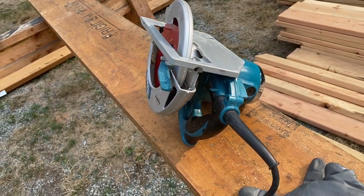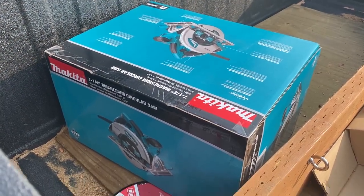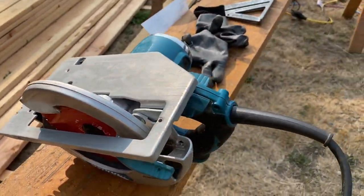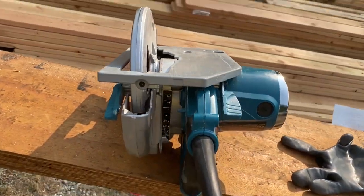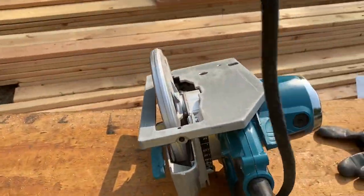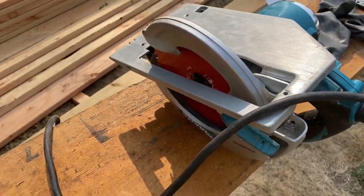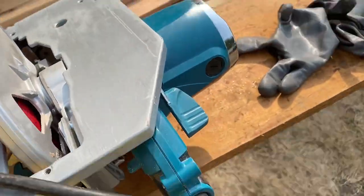I'm gonna go get another saw. Okay, new saw — same as it ever was — and the blade is up, bent, broken. So I'm gonna unplug this now. Being the silly person that I am, I tried it — pulled the trigger to see what's happening. You know, it made all those shiny little pieces of magnesium.